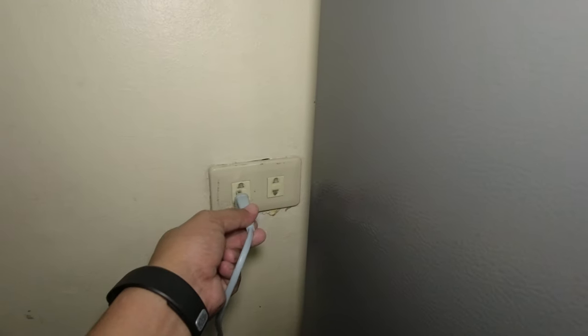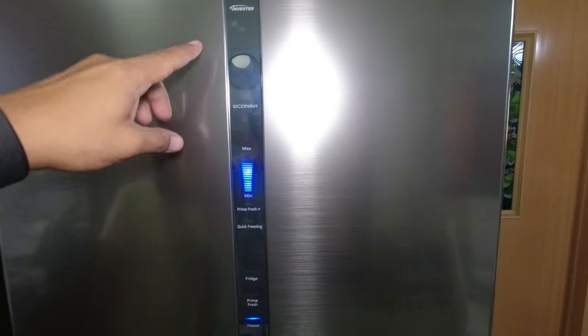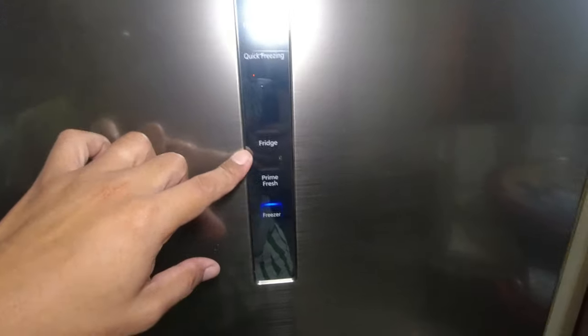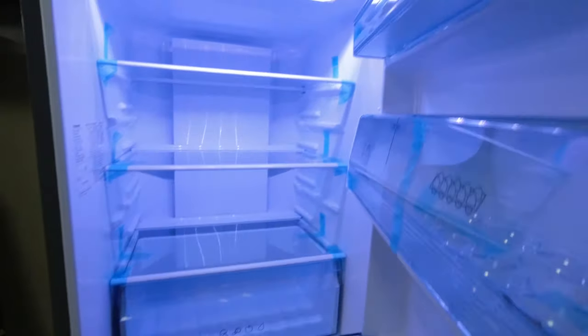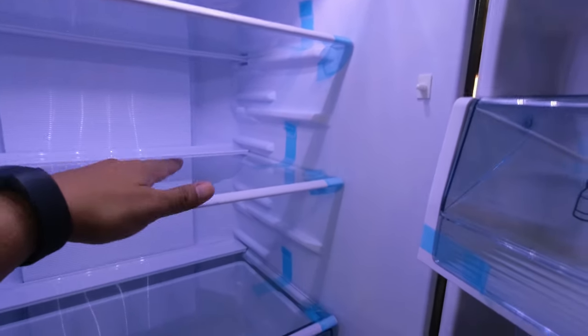Okay so ready na. Pwede na natin i-plug dito sa outlet. So nakabukas na siya at ito na yung ating control panel — yung mga LED, gumukas na siya sa unang plug natin. Kailangan i-adjust muna natin sa maximum settings para sa first 1 hour natin guys, then after 1 hour, ilalagay naman natin siya sa medium settings. So tignan naman natin dito sa loob — ganito ang magiging itsura niya pagka nakabukas na yung ating LED lamp. Bagay na bagay dito sa kanyang fridge room.